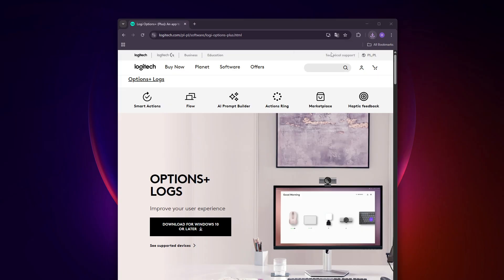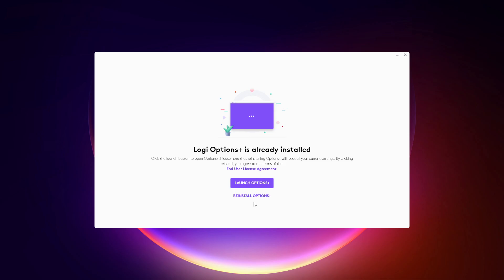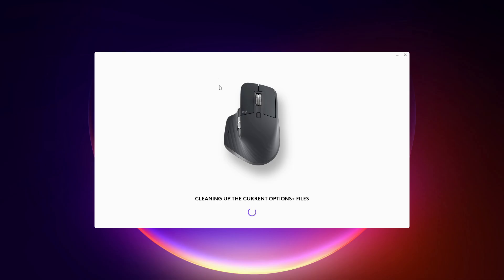Now run the installation file and select Reinstall Options Plus, then wait until the program cleans up the current Options Plus files and installs the fresh version of the application on your computer. This is going to take a while, so let's wait.